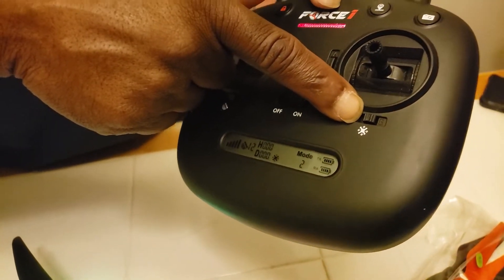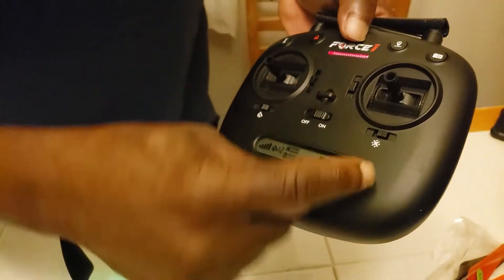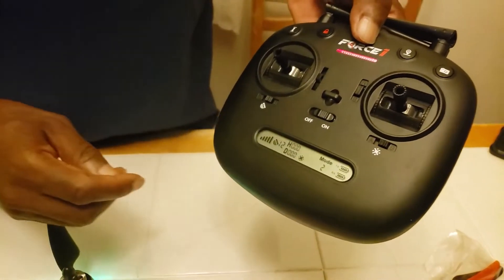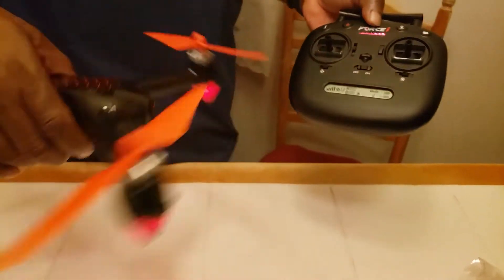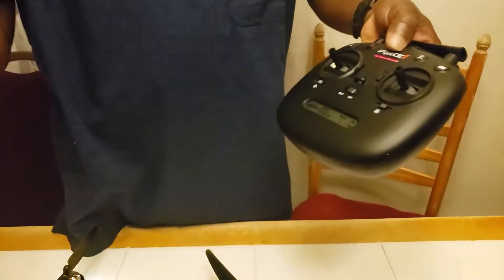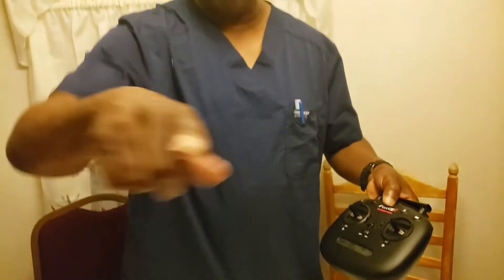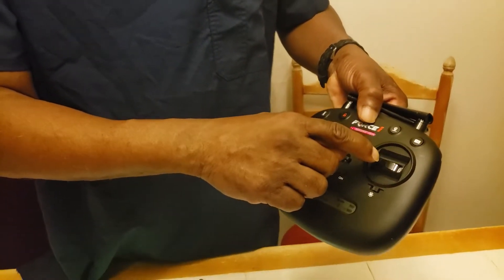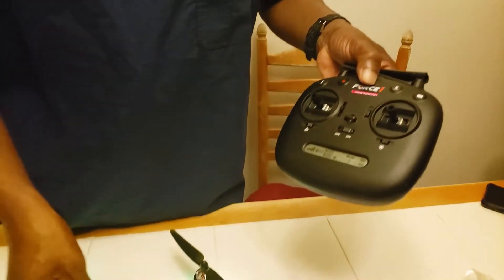Here we have our headless mode. When you switch that on — it was already on headless mode — it doesn't matter which way the drone is facing. When you do your controller, it's going to go right, left, front, and back. When you move the controller left or right, it's going to go left or right. And when you push it up, it's going to go up.